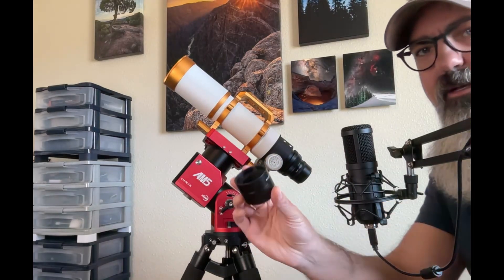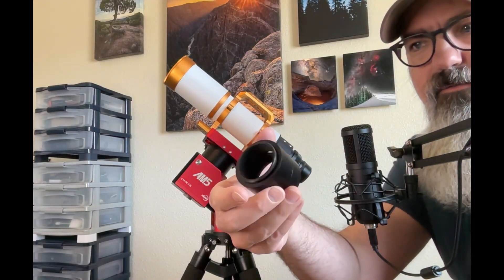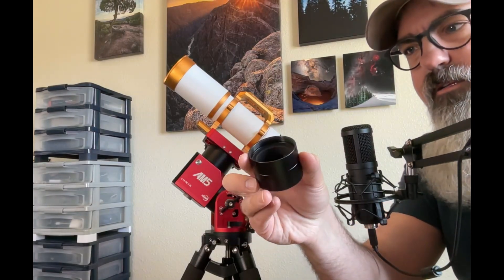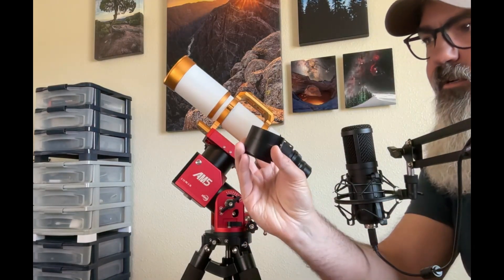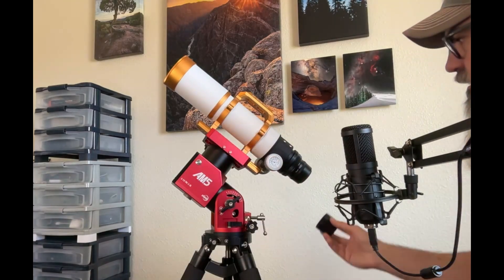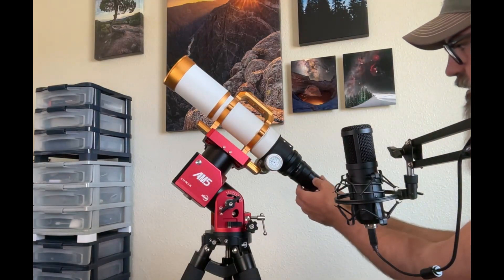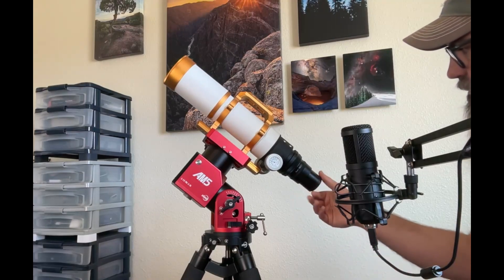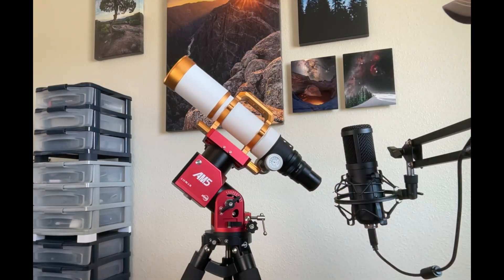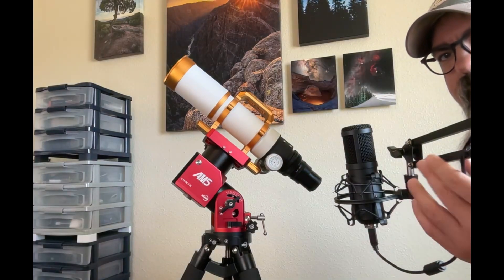For my setup I have two spacers — one is around 16.5 millimeters and the other around 21 millimeters — and I just screw them onto the back of the field flattener. Now that we have the scope and field flattener, we're ready to attach a camera.